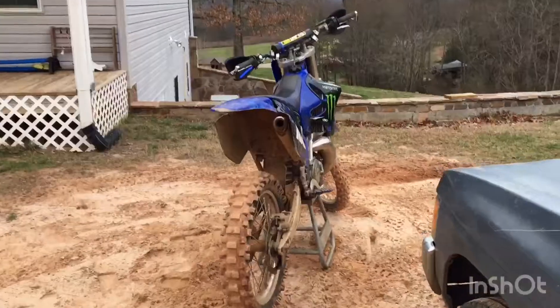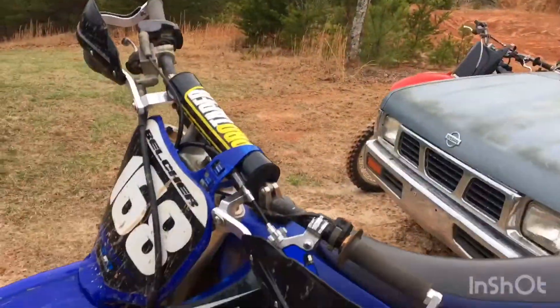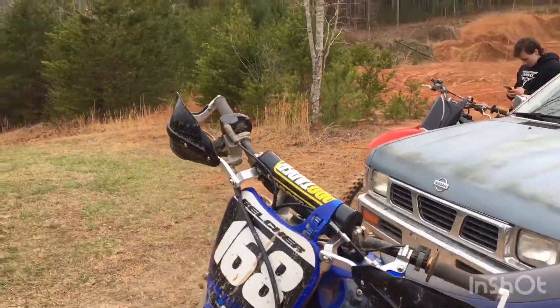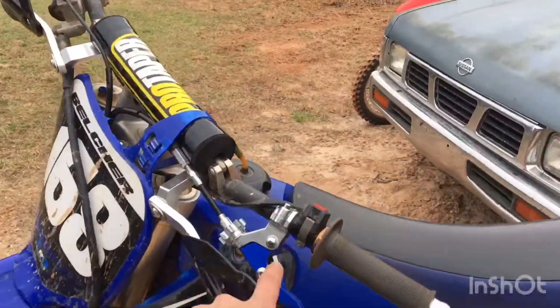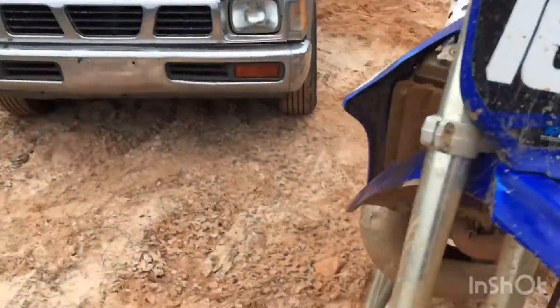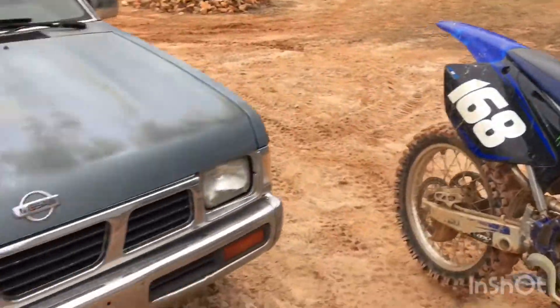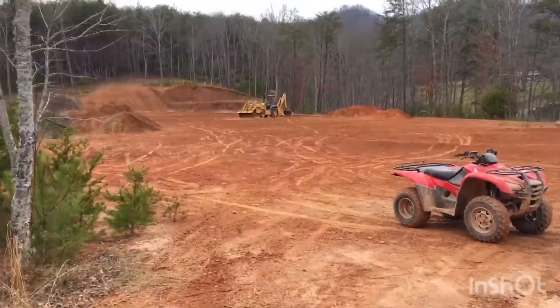And you got my bike over here. Y'all haven't seen but I put bark busters on, even though I ride track. It'll be alright — it's saved my levers many times. Got a new clutch cable and lever, new shifter. Still about the same on everything. I haven't really done anything to it and it's got 87.5 hours on it now, so let's get some videos.